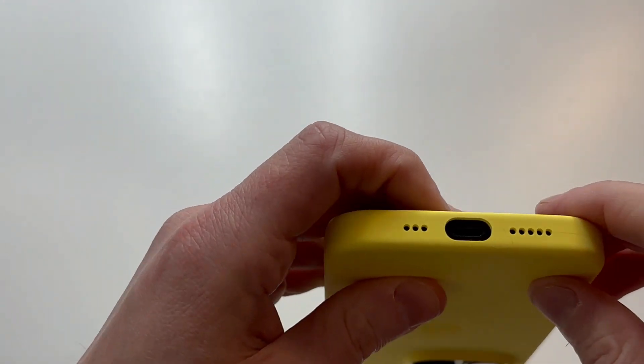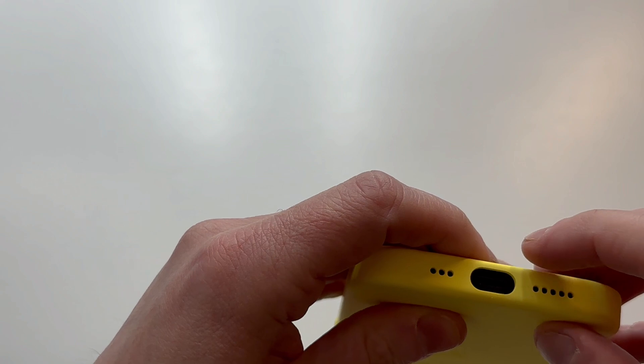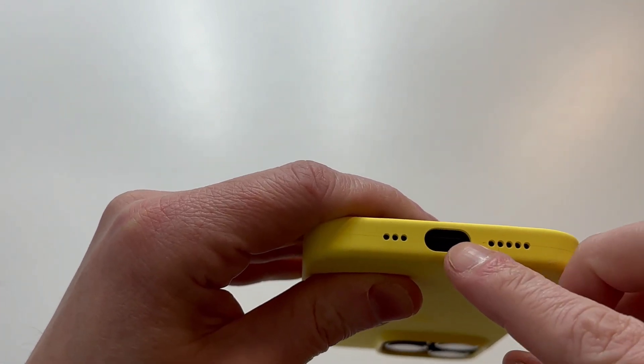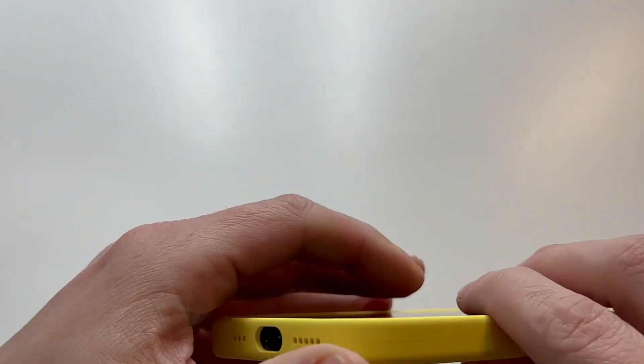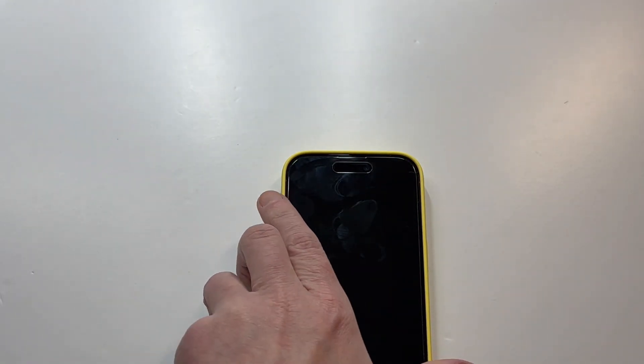There are clean cutouts for the speaker grills on both sides — very precise and clean. You've also got the power button cutout, which looks nice as well.